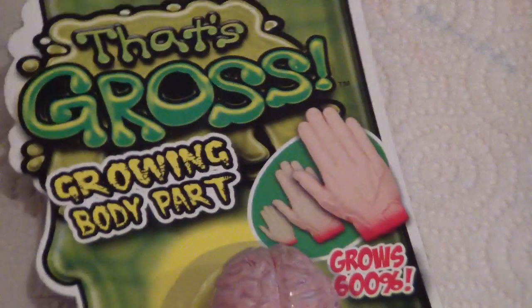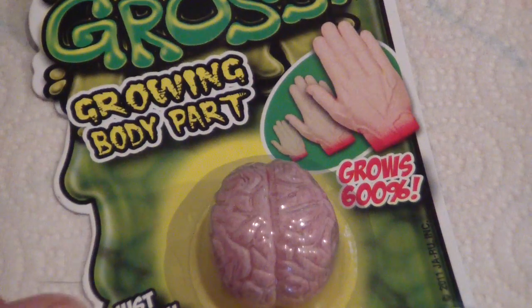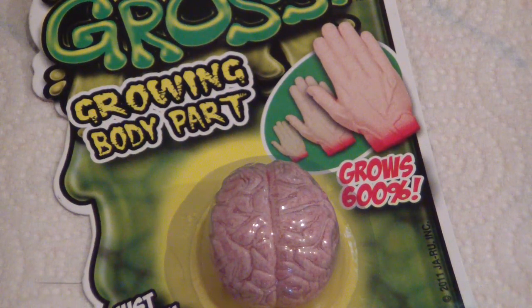But wait, you say you only want to spend a dollar? Well, how about getting a brain? It's a mini brain — if you add it into water, it grows. Amazing! I think I have a use for this.